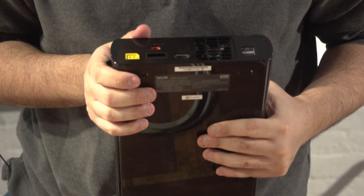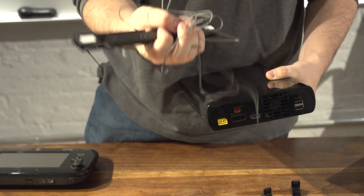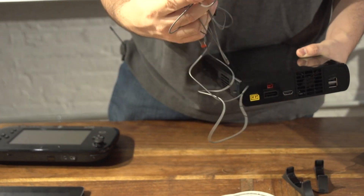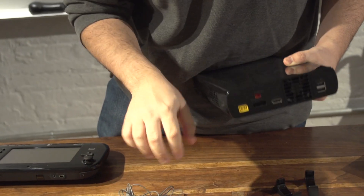And then we have the jack for the sensor bar, which looks exactly like the Wii sensor bar. It's pretty much the same thing — it has those same slots for hiding the cable under. It even says "Wii sensor bar" right on it.